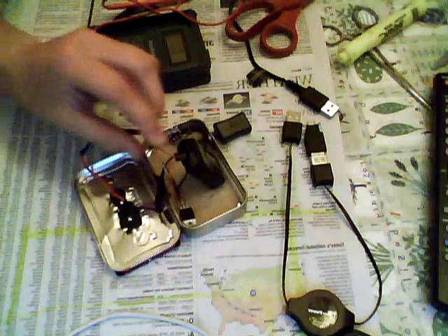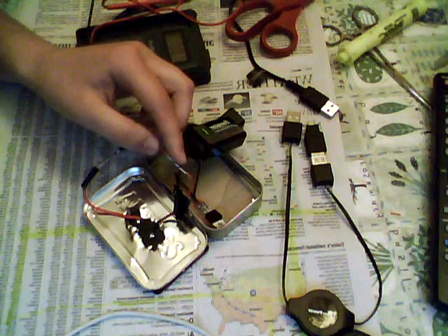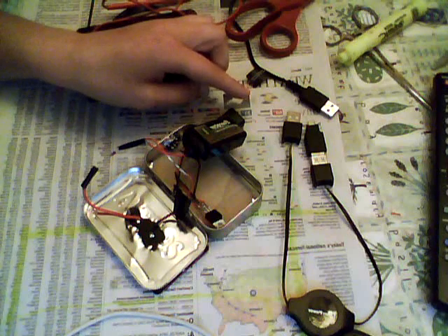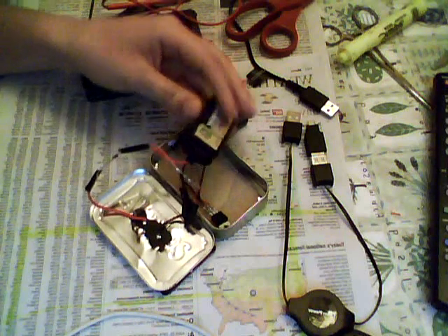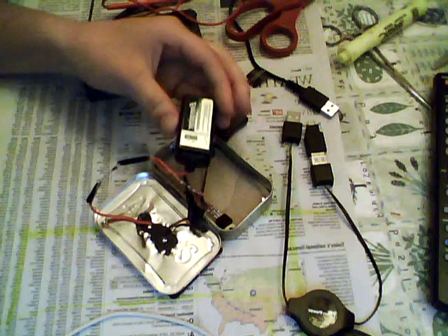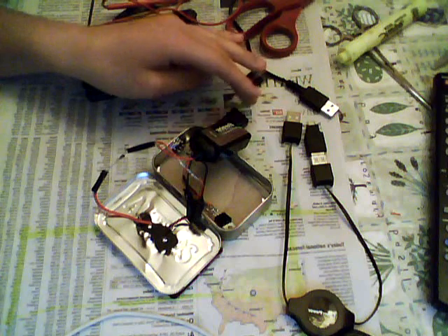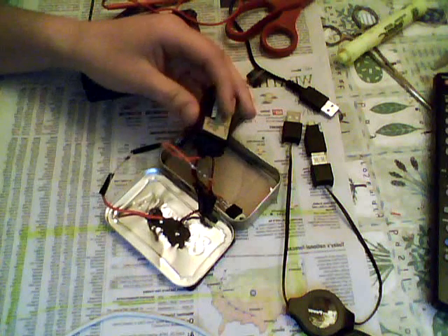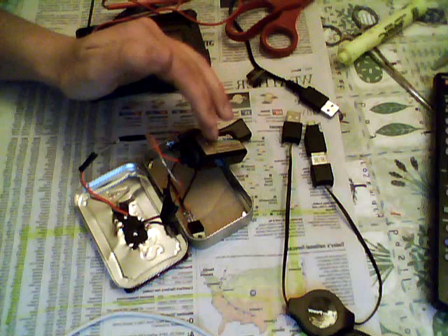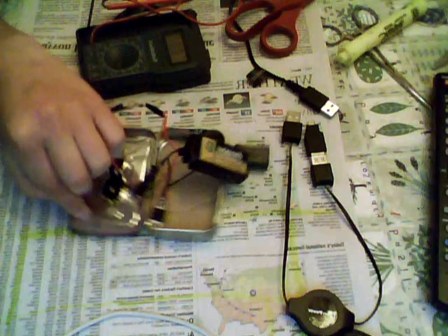On the other end of that lead, connect another diode. This diode maintains a direct current between the battery and the battery on the device you're charging, because as the rechargeable battery charges the device its voltage is decreasing. When it reaches a certain threshold, the battery on the device you're charging would actually discharge back into the battery and drain it — so you maintain a direct current between the rechargeable 9V and your device's battery, much like the diode between the solar panel and the battery.